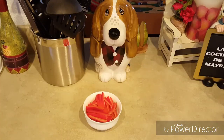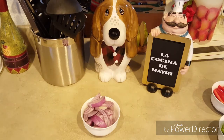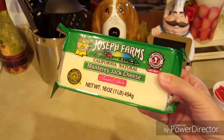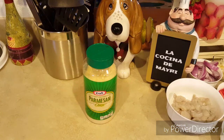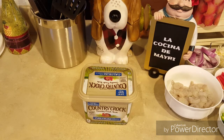Un pimiento rojo cortado en tiritas, un pimiento verde cortado en tiritas, una cebolla roja o morada cortada en tiritas, una taza de queso jack rallado, una libra de camarones pelados y desvenados, y un cuarto de taza de queso parmesano.